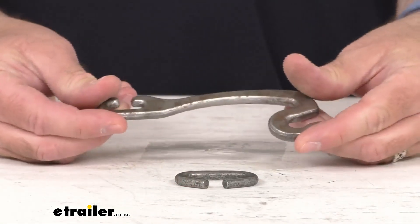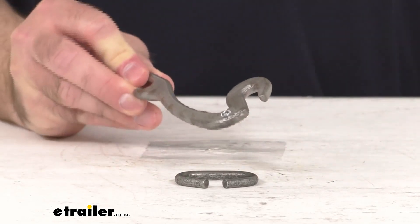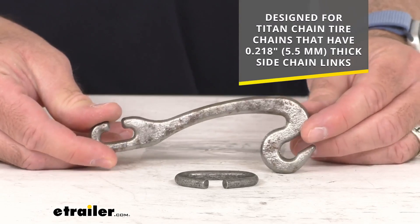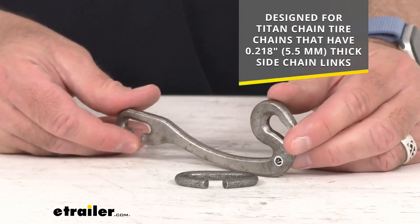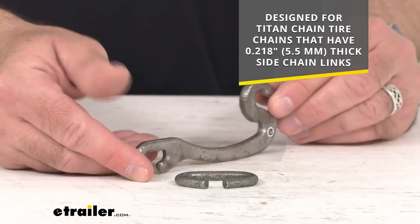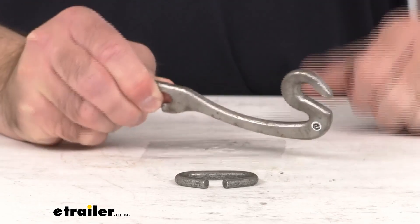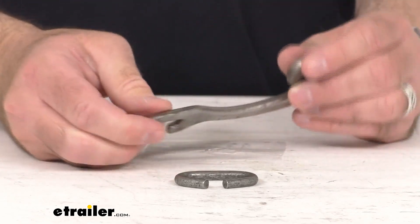This is going to replace the 5 inch long lever style side chain fastener on your light truck tire chains. This is designed for Titan tire chains that have the 0.218 inch or 5.5 millimeter thick side chain links. And just like your original, this is constructed of durable low carbon steel and it has a zinc finish that's going to resist corrosion.